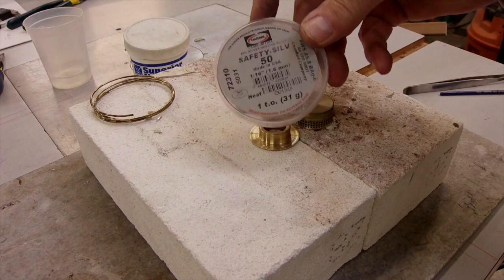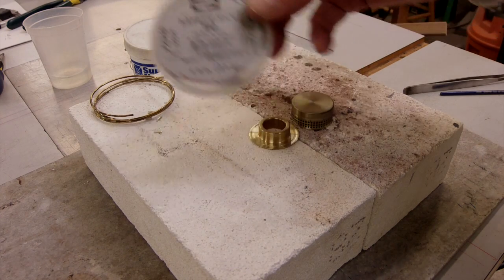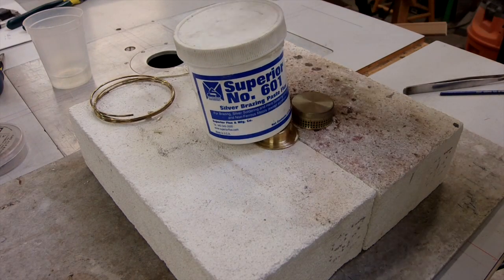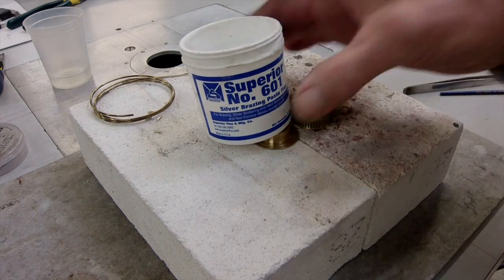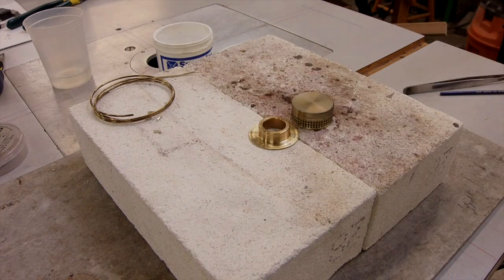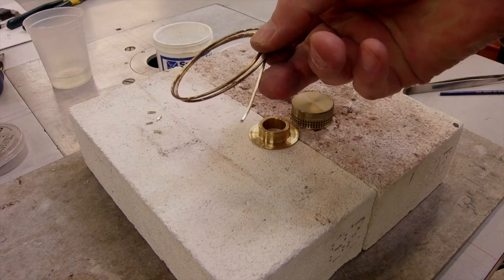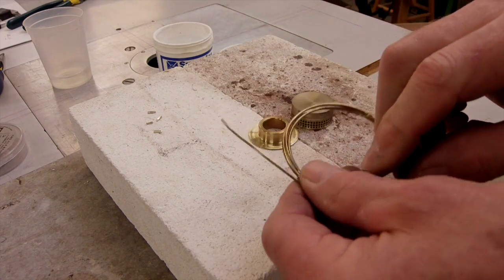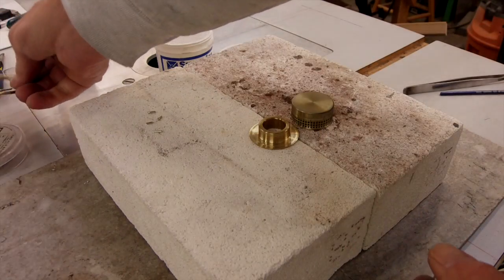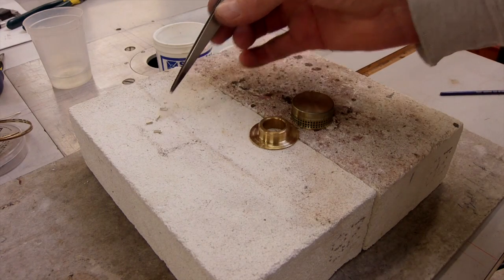I'm using Harris Safety Sil 50. You can get this off of eBay. I'm using the Superior No. 601 White Brazing Flux. I got it from McMaster-Carr, but there are other similar products around. This is the roll of Safety Silver. I took some 400 grit sandpaper and cleaned any oxidation off the wire. It's a 1/16th inch wire, and I cut it into four small pieces.